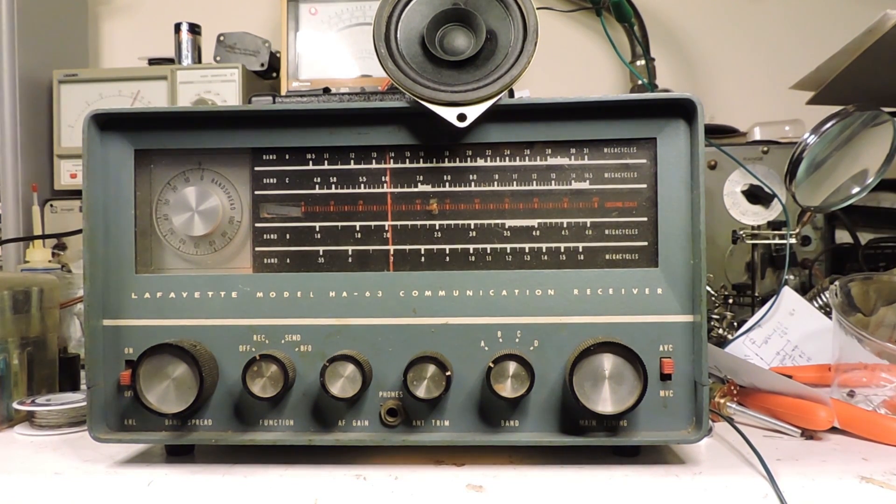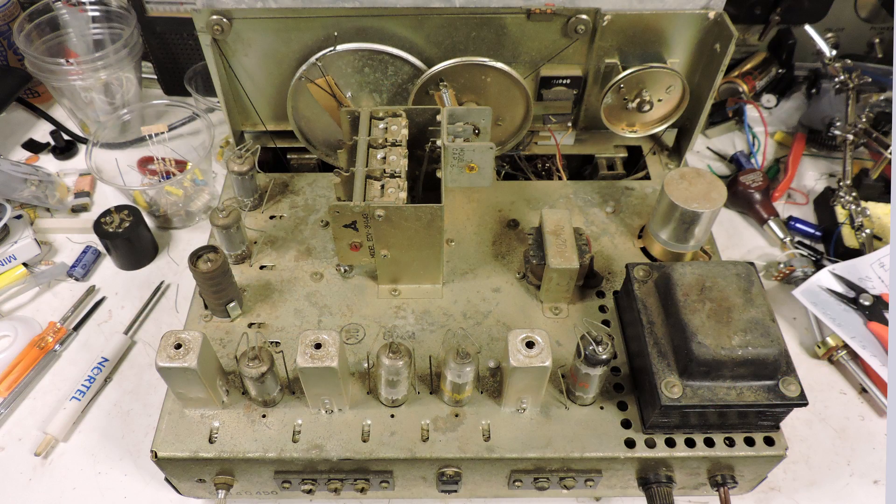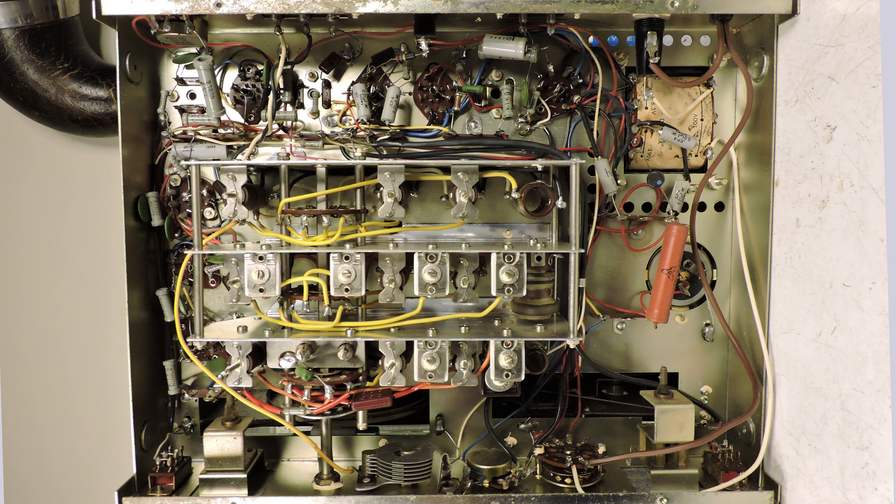This will be worthwhile taking apart and replacing the electrolytics — we'll see what it sounds like. This is what it looks like now after working on it for about an hour, blowing dirt out. I should have taken a picture of it — this is about the dirtiest radio I've come across. I was using a can of air and a paintbrush, and I'll clean it up some more in a little bit.